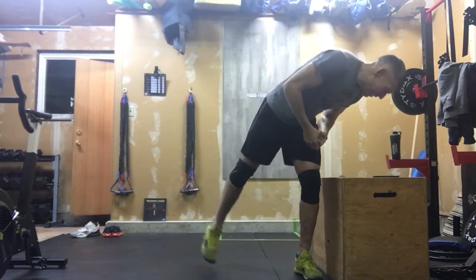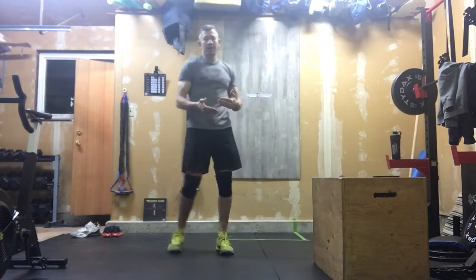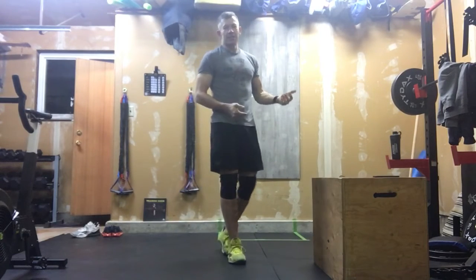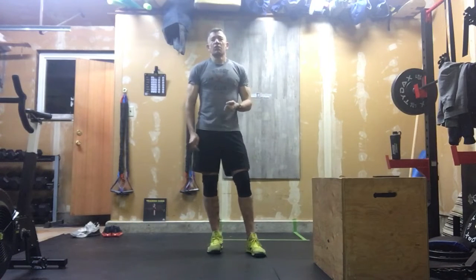We do three rounds of those box jumps and clean and jerks, and then we're going to transition to pistols. After you've done three rounds, you will be staring 20 pistols in the face.